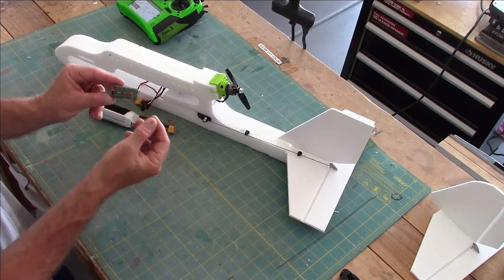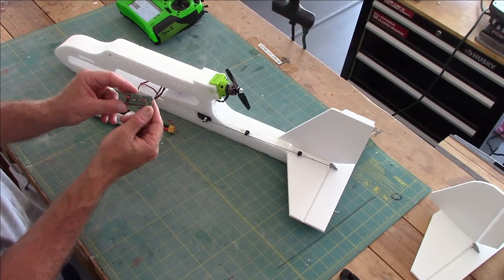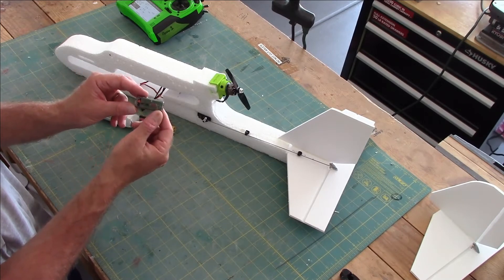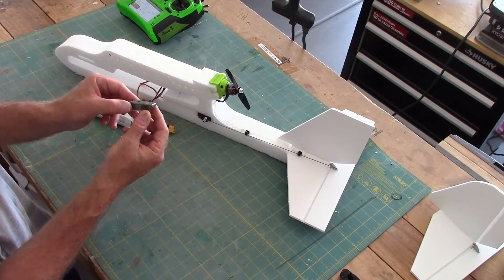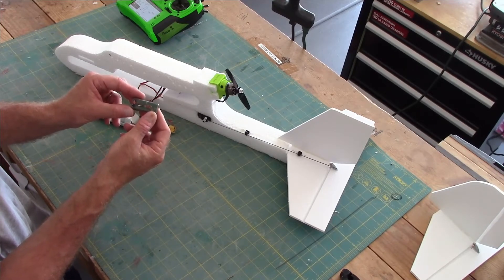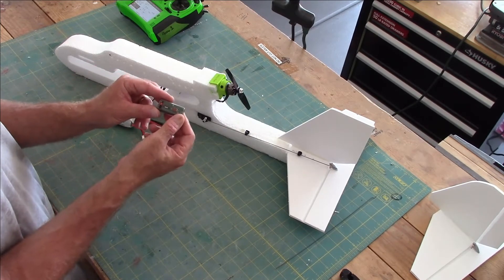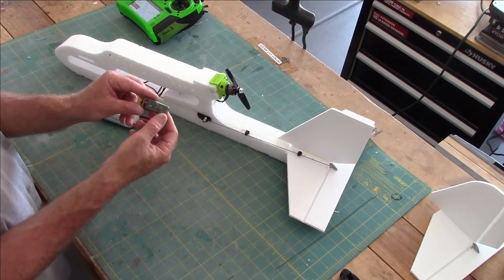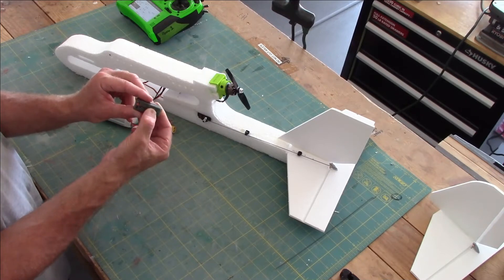The old ones had an antenna wire off to the side of the receiver, and over time that antenna wire would break off or become loose and problematic. These ones use antennaless technology. I really like them — they work really well. We've been using them now for about two years in our models and I can't say enough good things about these receivers.